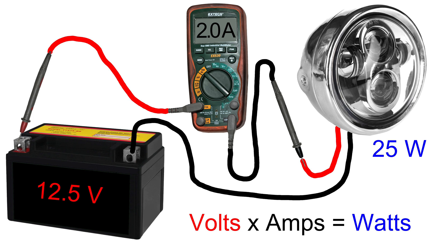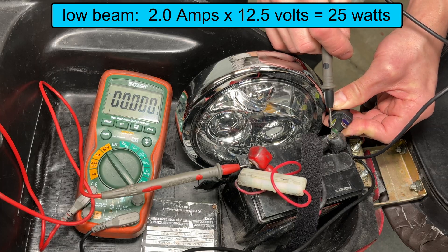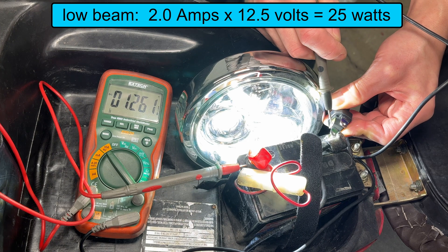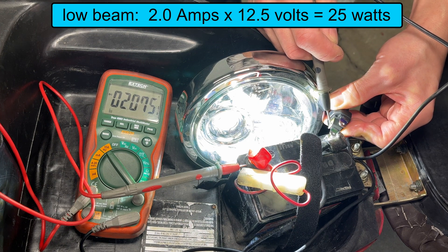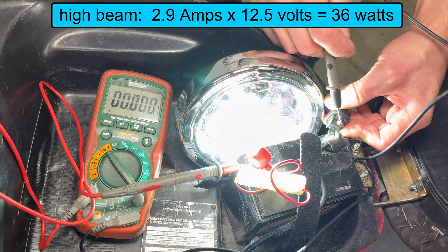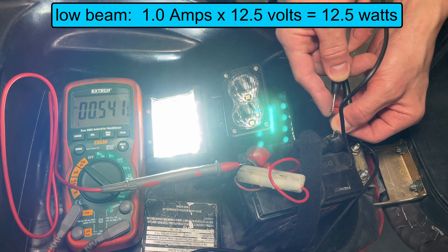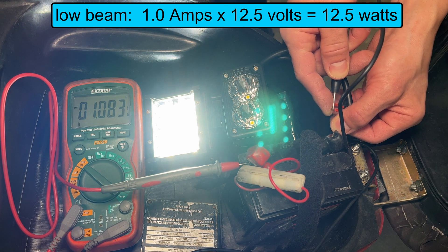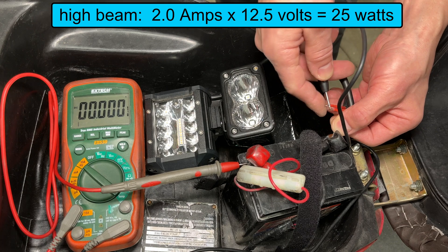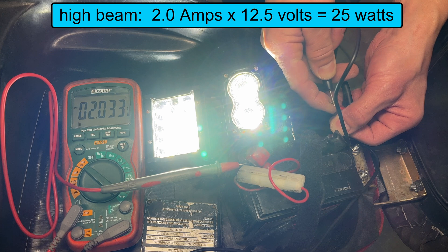For a more accurate wattage measurement, do it with the engine running. First I'm measuring the current going through the low beam of the round headlight: 2 amps at 12.5 volts means this light takes 25 watts of power. The high beam takes even more electricity and measures 2.9 amps. The old headlight did not drain the battery and only takes 1 amp for the low beam. I had it wired for both lights to come on for the high beam, and that takes 2 amps — the battery did not get drained when running the old light on low beam.